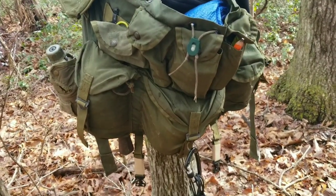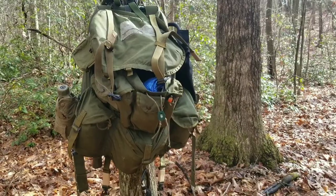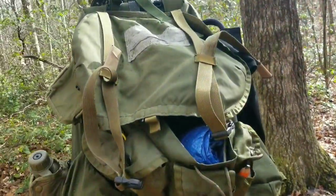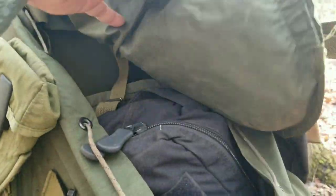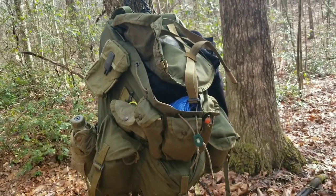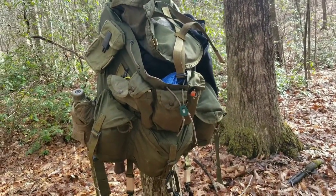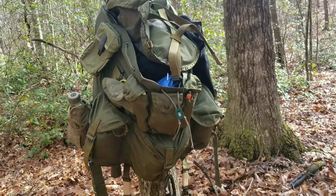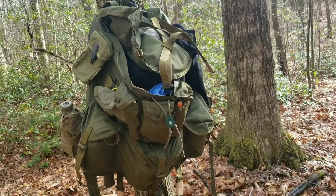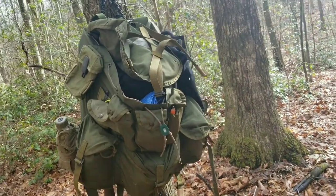I can show you a couple of things I like about this pack. One of the biggest things I like about the ALICE pack is its size — the thing is a beast, you can put anything you want in it and then some. That can be a bad thing in some people's eyes because they think if they have an empty pack they need to fill it to the top, but as long as you have the mindset of 'I'm only going to take what I need,' you won't have that problem.